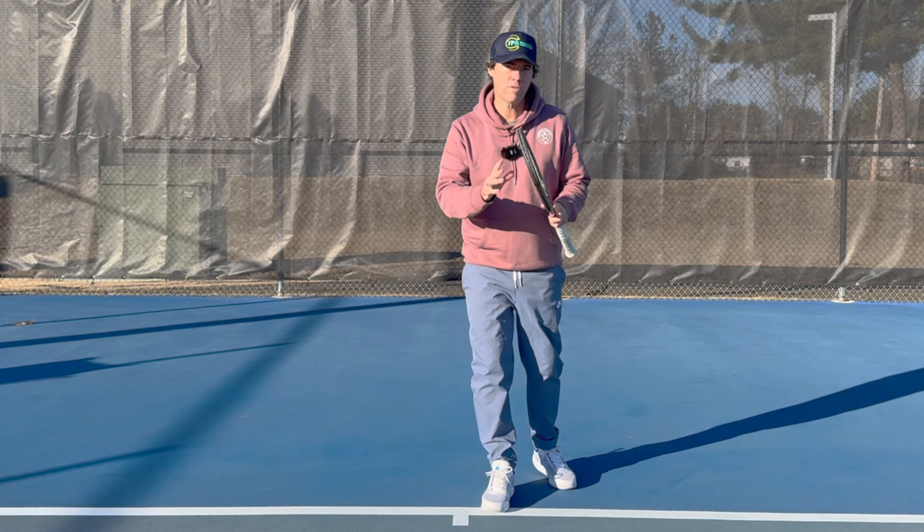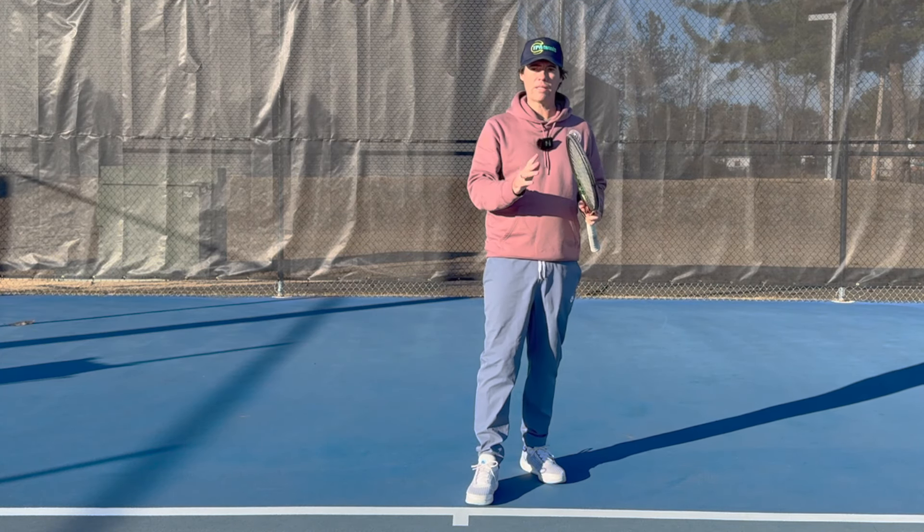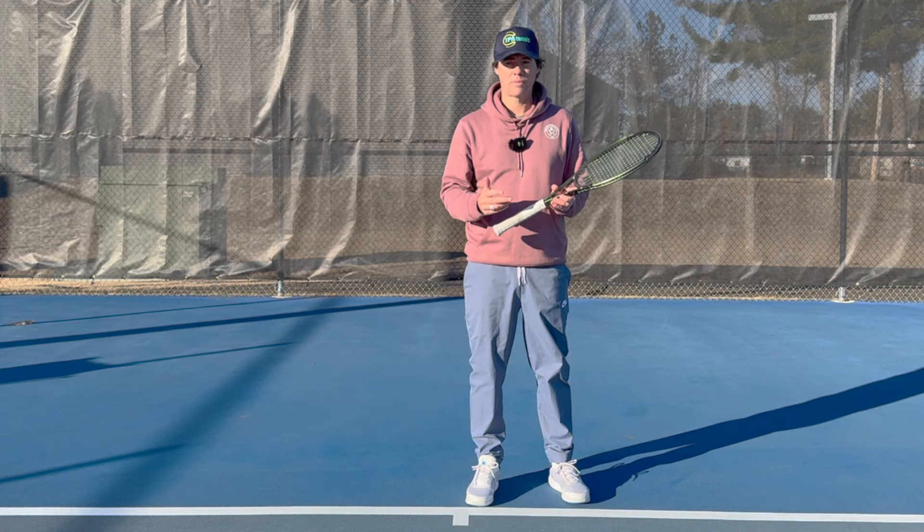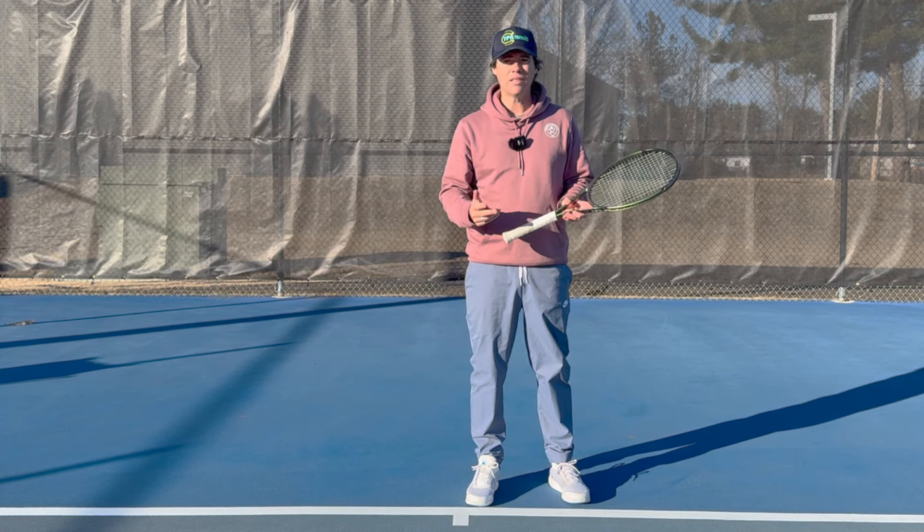When it comes to the forehand, the most overrated advice, the most overrated swing thought is to be loose. Being loose is not really what it's all made out to be.